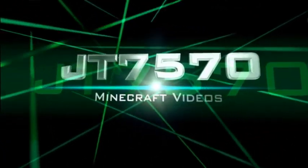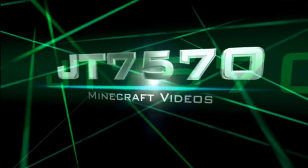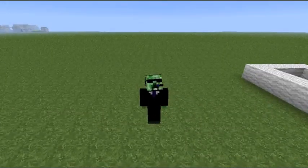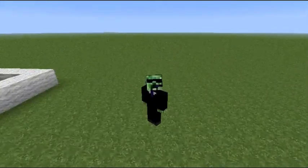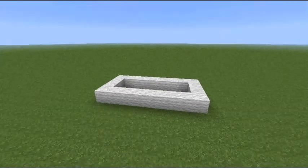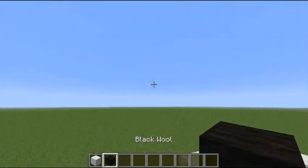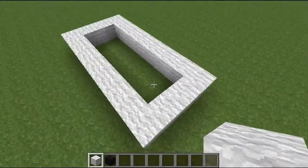Hey guys, as you heard from that intro, I now have a microphone. Today I'm going to be doing a tutorial on how to build a statue of yourself. I'm going to make it very plain — it's going to be out of wool, and black wool will show where you need to make some changes.